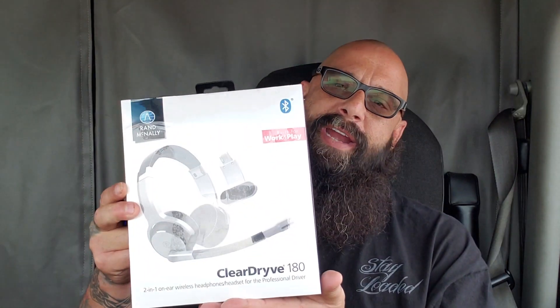Hey guys, how you doing? Trucker G here again. We're at Rand McNally — they went to the GATS Truck Show and they premiered a new product. They sent me that product — it's the ClearDrive 180. I'd like to thank them for giving me the opportunity to do this review for you, and thank them for the privilege of being the first to do this review.